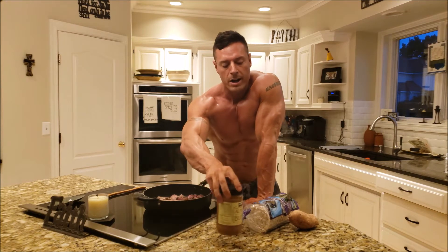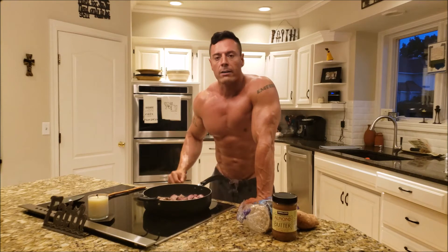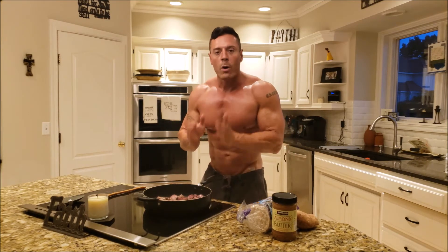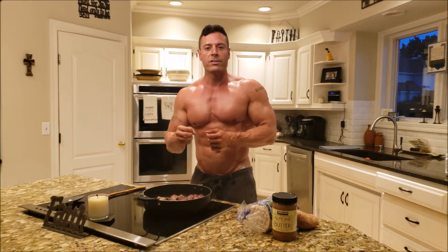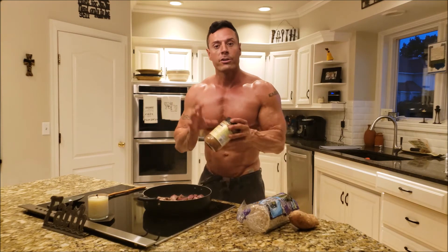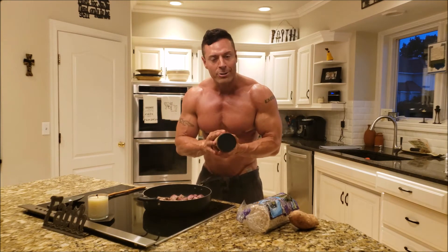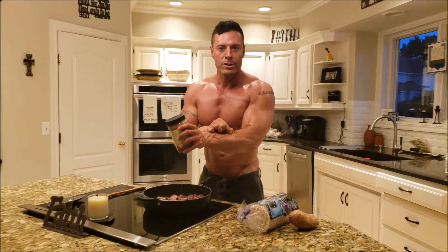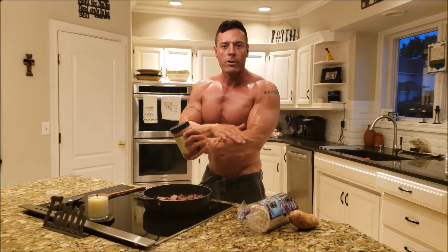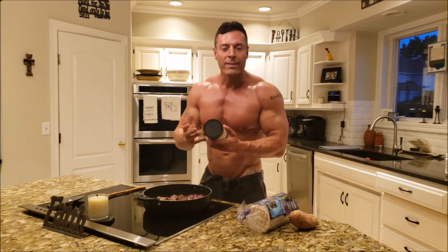This is one day out from the photo shoot, so a lot of things I'm telling you I'm doing I'm not necessarily doing the rest of the year. This is just to get that last little bit of sharpness out. I encourage you to have salt and sodium in your nutrition — you don't want to go sodium free for long periods of time. You need to stay hydrated and keep your electrolyte levels good. This is just to make sure that when I shoot, there's not a whole bunch of water in between my skin and my muscle.